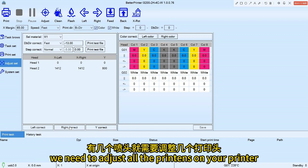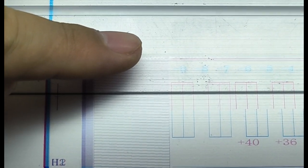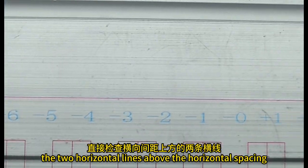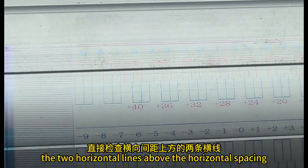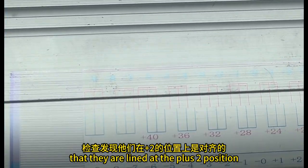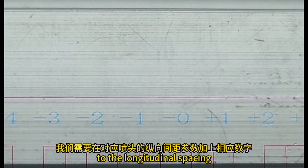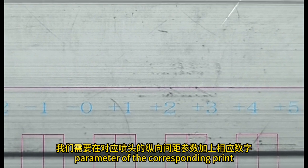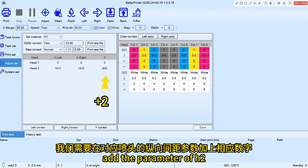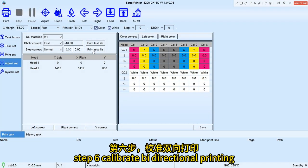Step 5, adjust the vertical correct. Directly check the two horizontal lines above the horizontal spacing, and we found that they are aligned at the plus 2 position. We need to add the corresponding number to the longitudinal spacing parameter of the corresponding print head. The parameter of H2 longitudinal spacing should be plus 2.